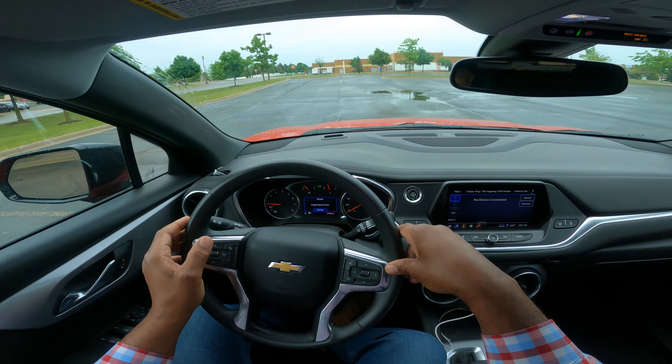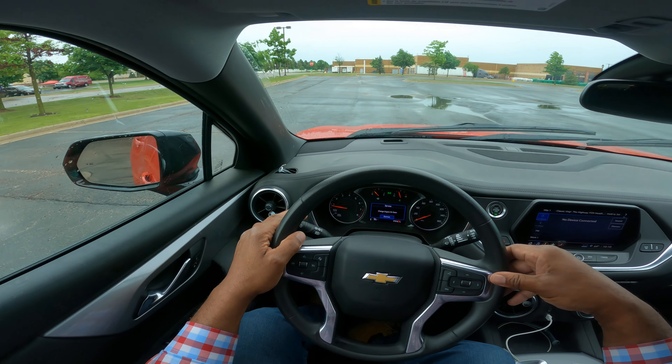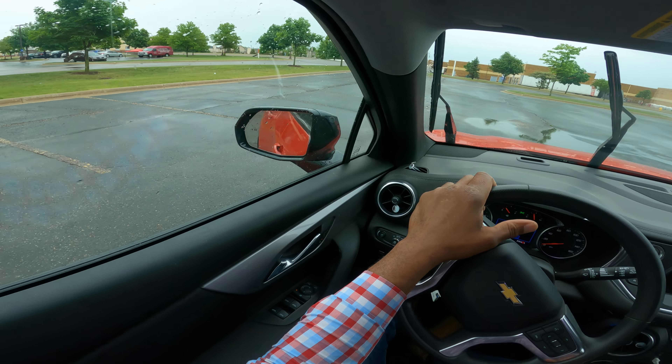Let's go ahead and talk about stall parking. I'm a state certified instructor — I teach teens and adults. We're going to go ahead and do some stall parking maneuvers inside view.